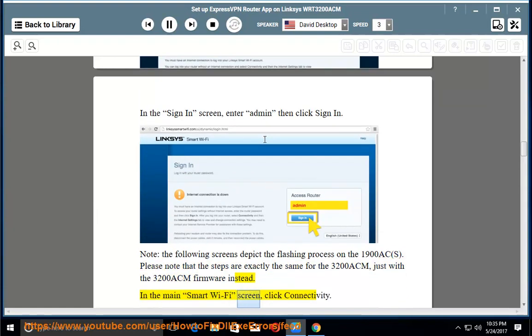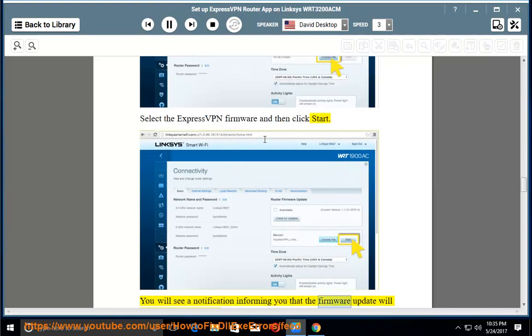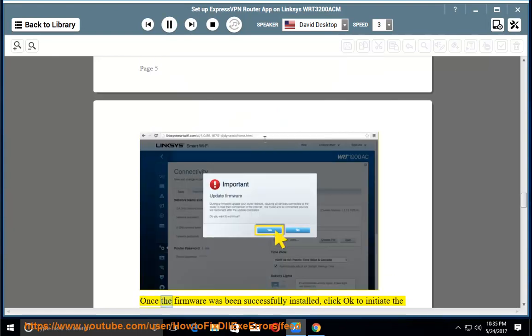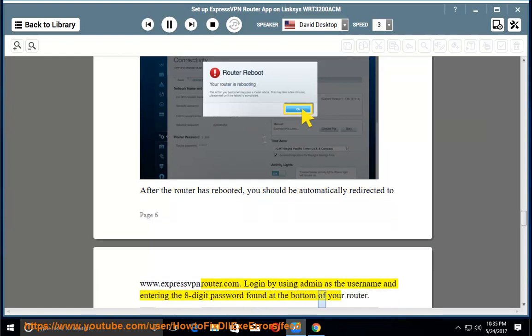In the main Smart Wi-Fi screen, click Connectivity. Click Choose File, select the ExpressVPN firmware, then click Start. You will see a notification that the firmware update will require a reboot of your router. Click Yes to continue. Once the firmware has been successfully installed, click OK to initiate the router rebooting. After the router has rebooted, you should be automatically redirected to www.expressvpnrouter.com. Log in using 'admin' as the username and entering the 8-digit password found at the bottom of your router.